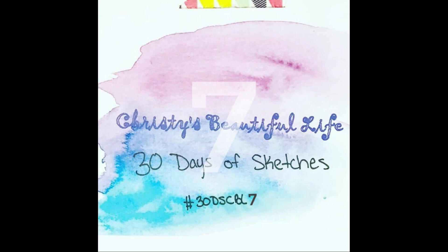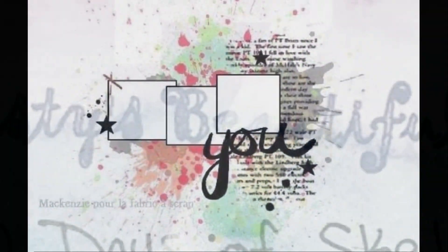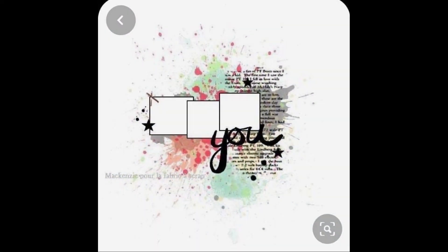Hi, it's Ronnie and welcome to Christie's Beautiful Life 30 Days of Sketches, round seven. If you'd like to see the layouts on Instagram, it's hashtag 30DSCBL7. This is the sketch we're using today — I'm pretty sure we used it once on the Mixed Media Frenzy over a year ago, and I did it as a Christmas layout.